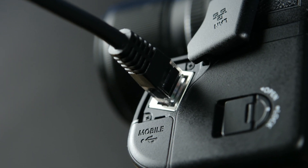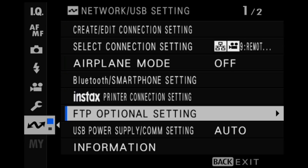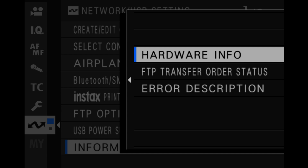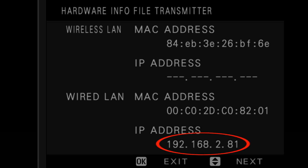We now need to determine the IP address of the file transmitter grip. In the Network USB Settings menu, select Information, then Hardware Info. Press the D-pad up or down to display the hardware info for the file transmitter and note the IP address for the wired LAN connection.